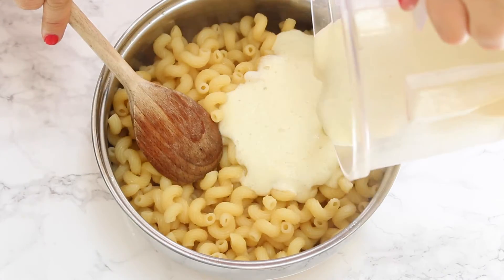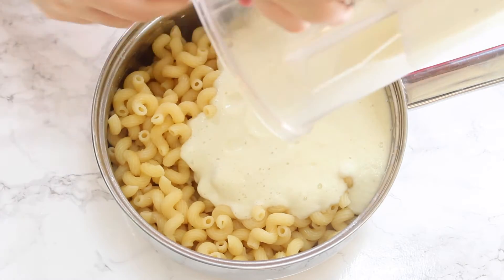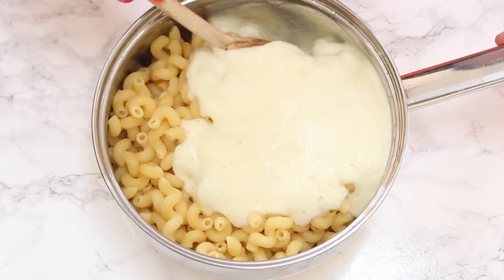Next it's time to drain the pasta, and once that's drained we're going to return it to the saucepan and then add in our lovely cauliflower sauce and mix all that together.